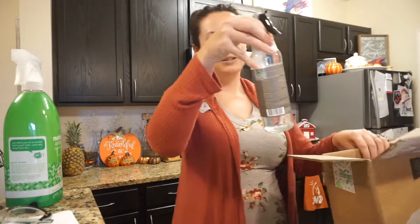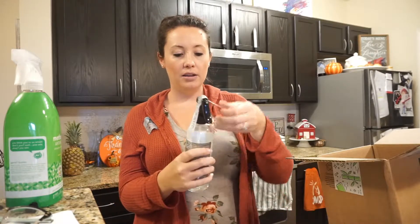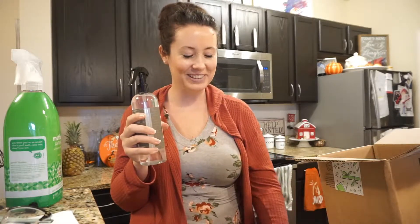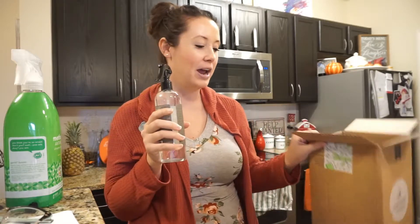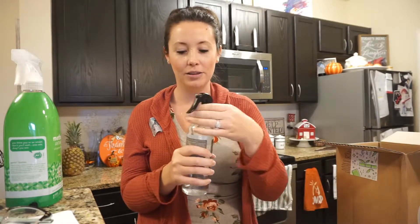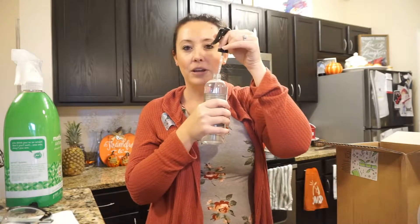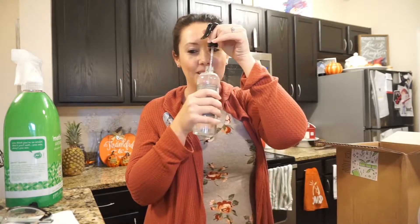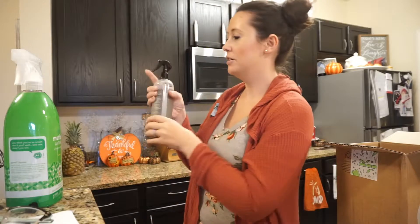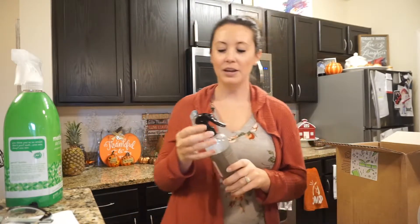The last item is something kind of new — it's the Caldrea Rosewater Driftwood. This has been in my cart ever since they first came out with it, which just shows you how many products I have stockpiled. Oh, this one smells so good — kind of manly and sweet pea. I'm going to spray it right now. Oh it smells so good, I cannot wait to use this.